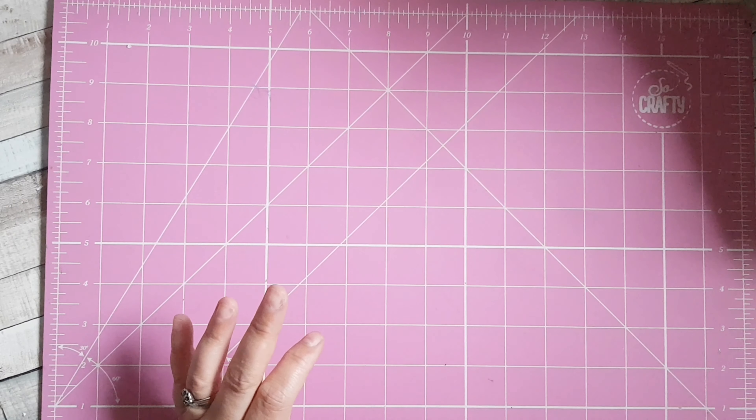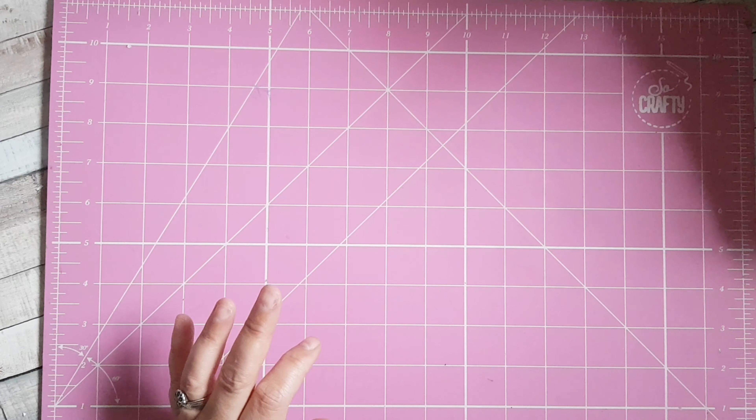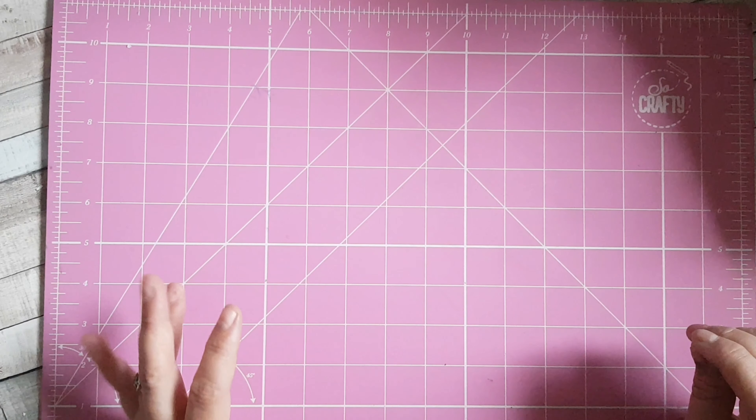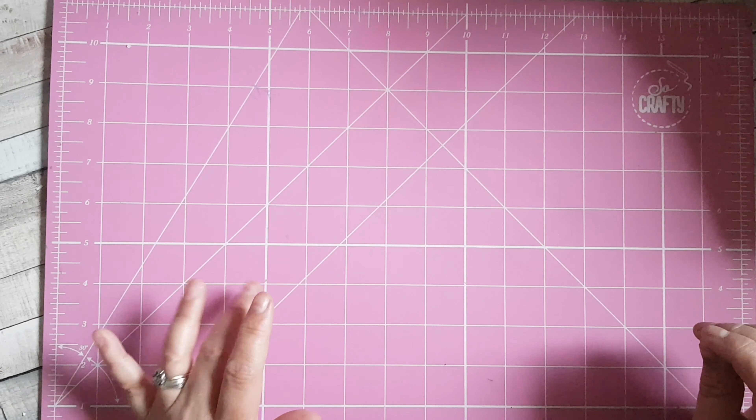I'll just run over briefly what it involves. Each month Donna gives us three things that we can use to make our project with. This month it's die cuts, it's gems, and it's a coloring medium. You can use your staples like your glues and your tapes, your stamps, your pattern paper — those are your staples that you can use every month.